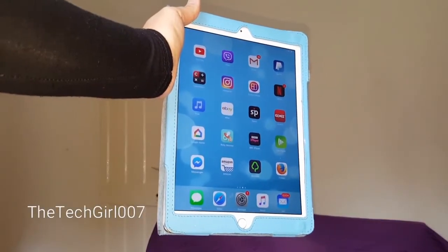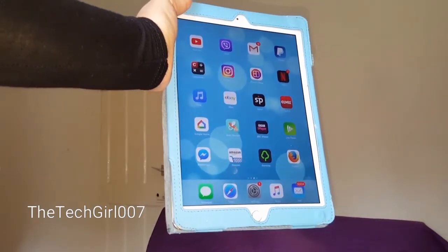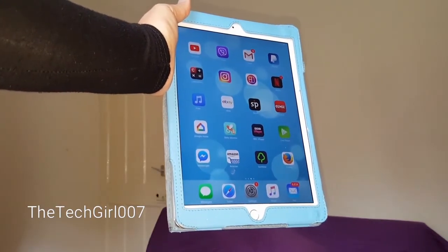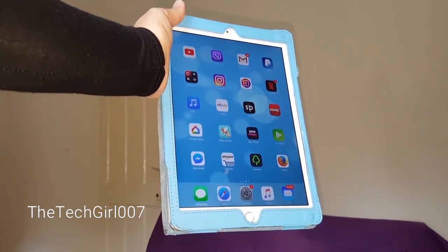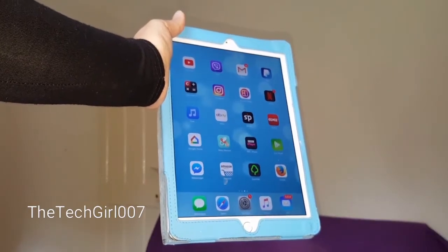Hi guys, this is Tickle007. I hope you're doing great. Today I'm going to be showing you how to make your iPad or iPhone faster — so if it performs really slowly, this is how you can make it faster. This is just one of the options, but you can try other methods too. Let's go ahead and do this. It's basically clearing your RAM, which stands for Random Access Memory.